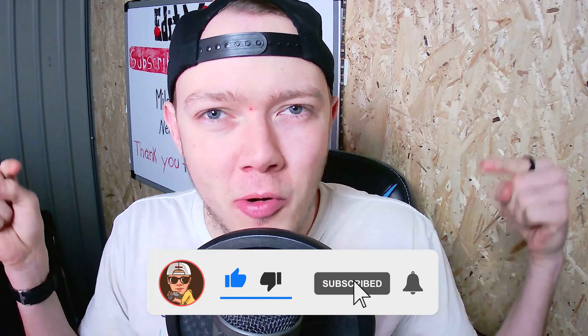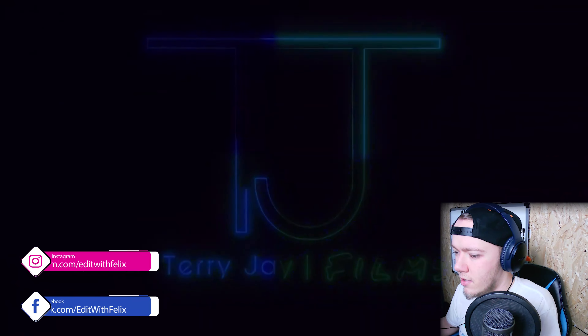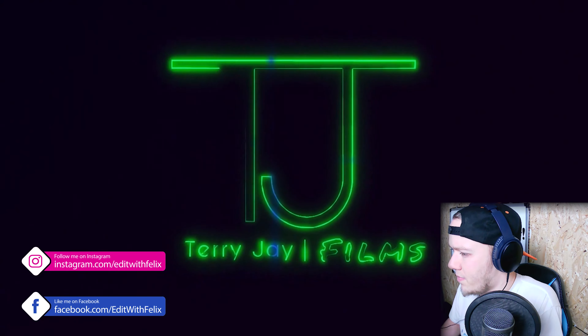Hey internet, Felix here. I hope you're having a superb day. This submission comes from Terry J. You can find the channel and the link to the video in the description. Don't forget to like and subscribe so you don't miss any episodes of Felix Reacts. Let's watch it together.